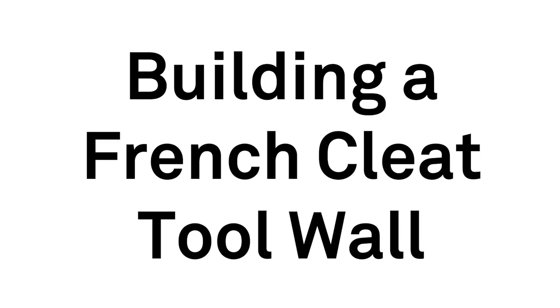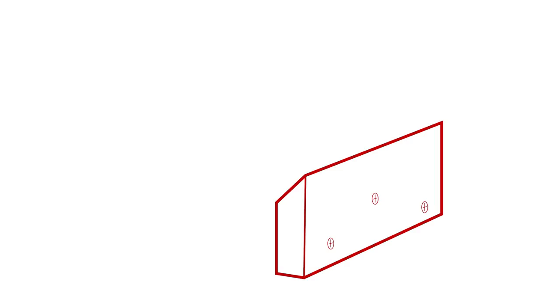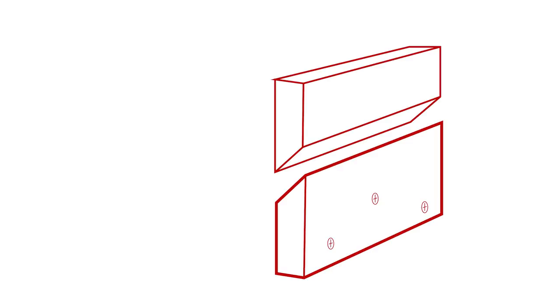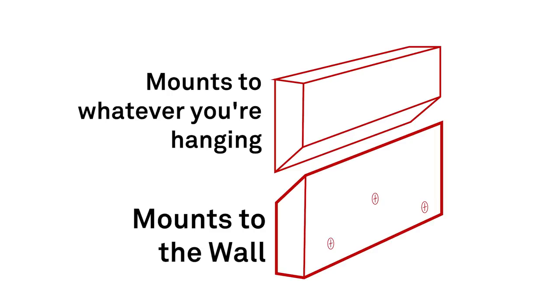It's Koro with AK Studios and today we're talking about building a French cleat tool wall. For those who don't know, a French cleat is a really simple way of hanging whatever you can imagine. All it consists of is two blocks with opposing angles that connect to each other — one mounts to the wall and the other mounts to whatever you end up hanging.